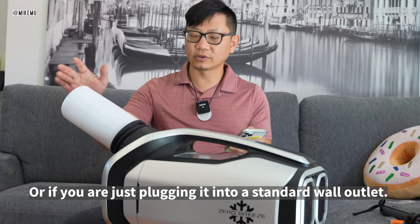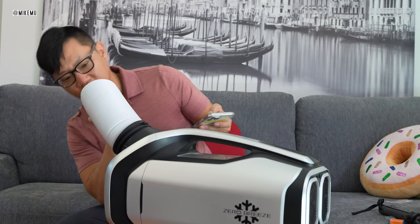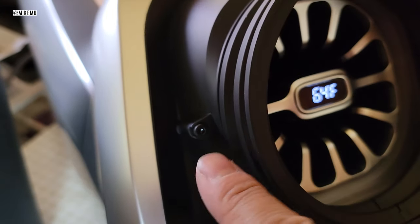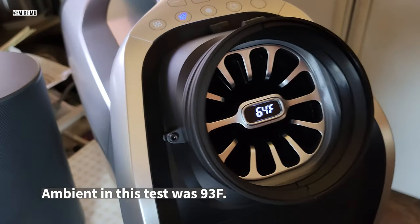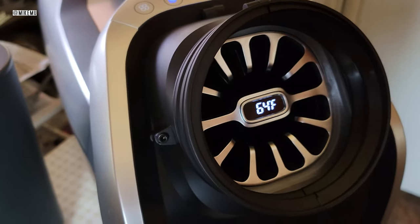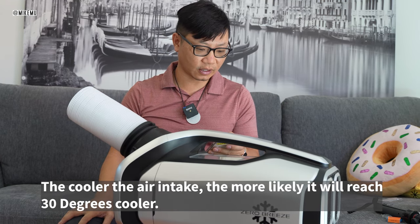It does really drop 30 degrees. At 84 to 86 degrees outside, looking at the output temperature reading at the head area, it does actually drop down to 50-something — it gets to 60 pretty quickly and all the way down to the 50s right at the head — within roughly around 10 minutes. So that spec seems accurate.